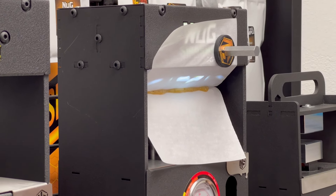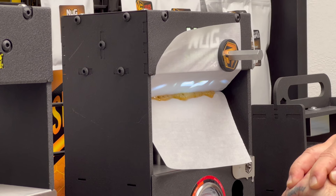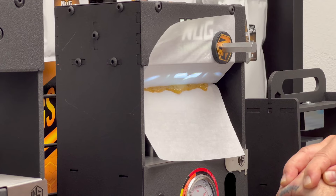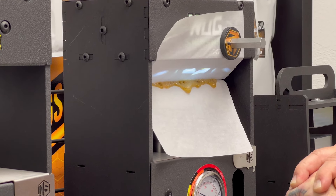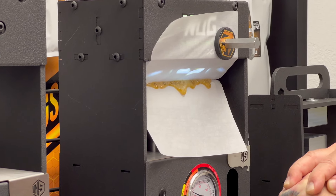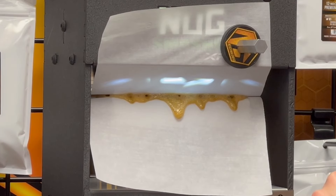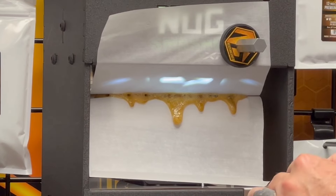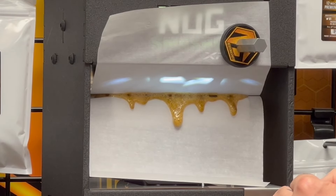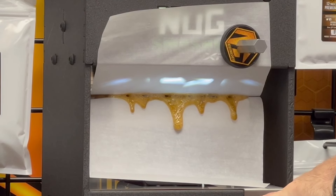Look at that — a plate full of rosin! Solventless wonderfulness. When rosin comes out from between the plates it relieves pressure, so you have to fill that void with the pump. That's why I have my hands on the pump — keeping the most equal and steady pressure possible as the process happens. Think of it like lava valleys: you don't want to dam the flow, you just want to lend to it, keep the faucet on. We'll do this for about 90 seconds — there's a timer on the app you can use.